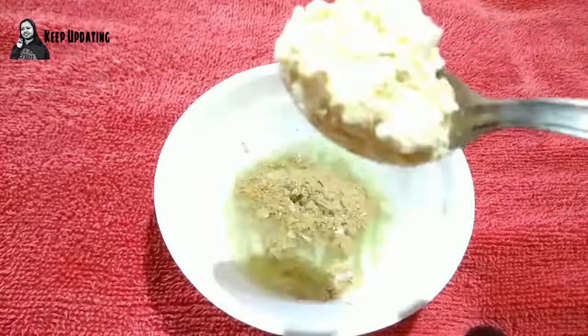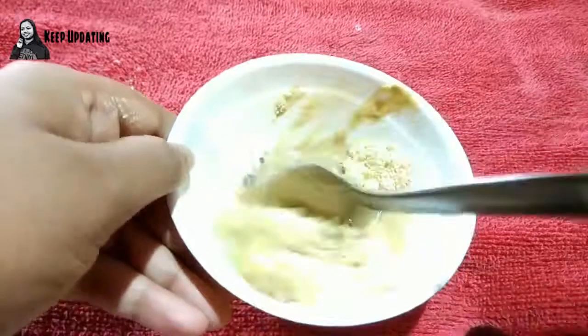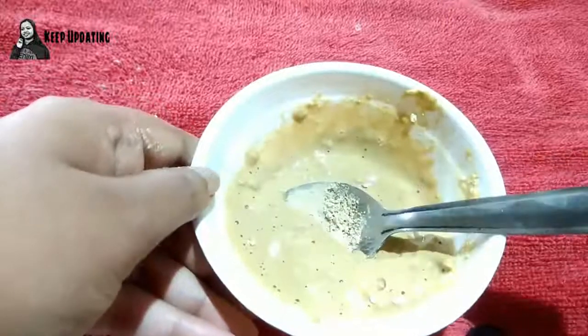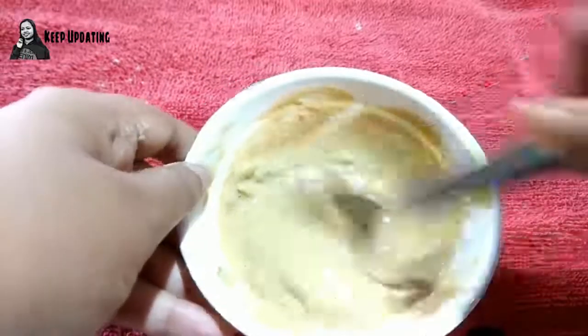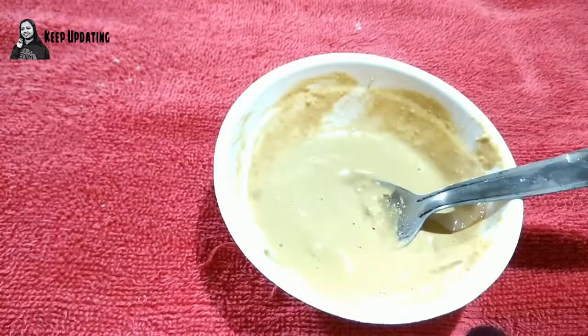To the cucumber juice, add one teaspoon of multani mitti and one teaspoon of besan. Mix everything up really well into a smooth consistency. Then add a few drops of lemon juice and mix again until well combined. The purchase links for multani mitti and cucumber gel have been given in the description box below.